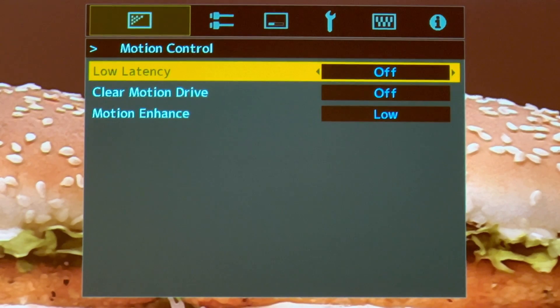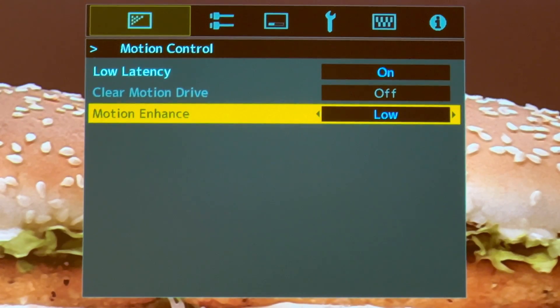For motion control, I always turn on Low Latency and set Motion Enhance to Low. Don't put it higher than Low because it will look kind of weird when you're watching the screen.